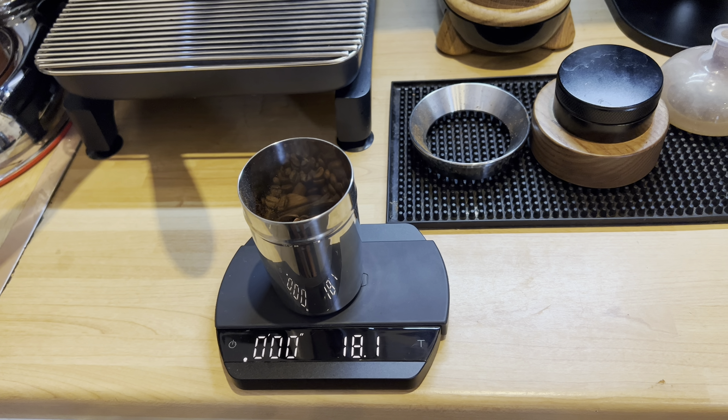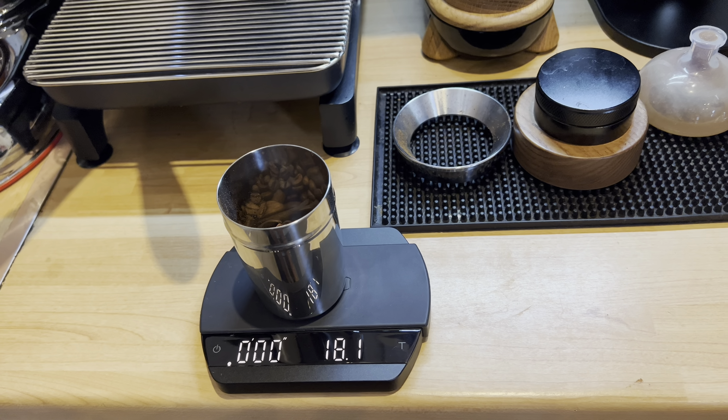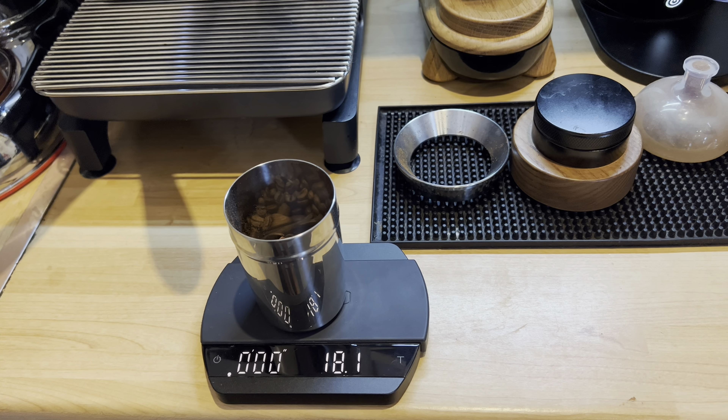So: 18 grams of coffee in, 36 grams of coffee out, ideally in 40 to 45 seconds. We will see how it goes and then we taste and I will choose the winner together with you guys. Niche first — as you can see, 18.1 grams of coffee in.